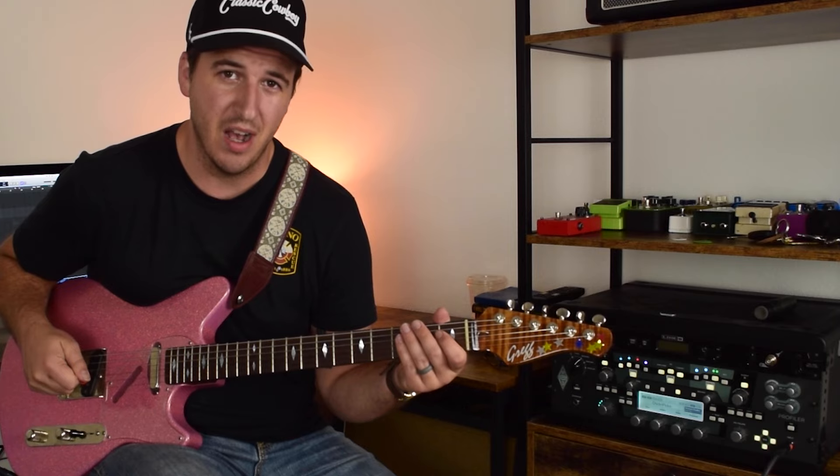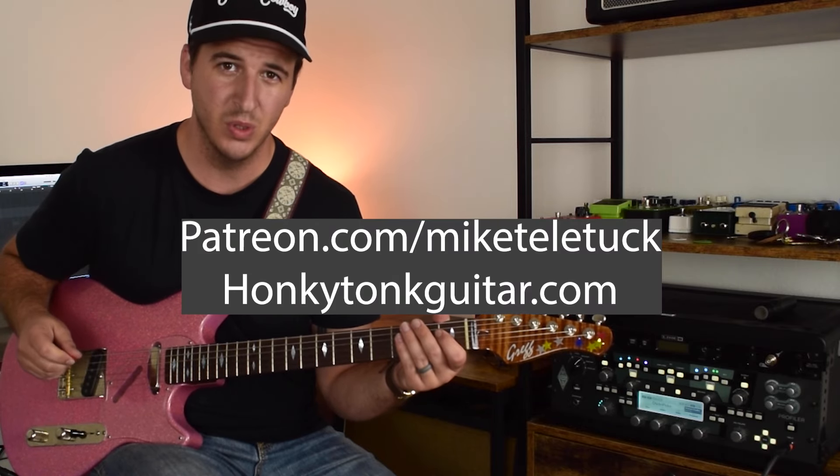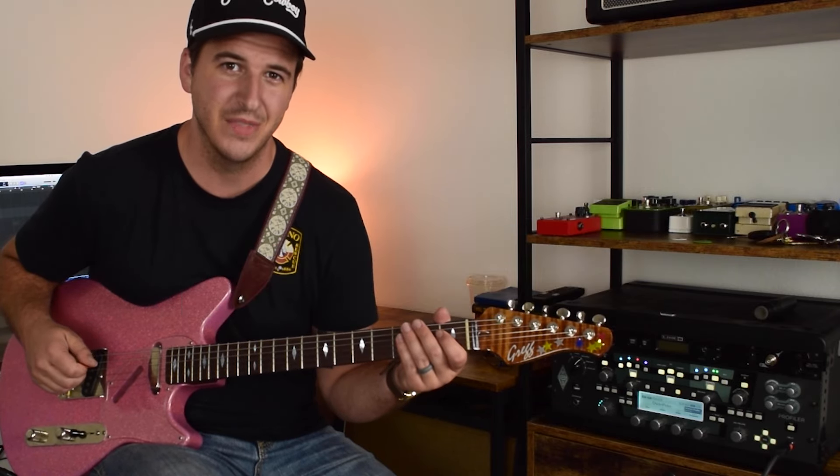You can get the tabs on my Patreon — patreon.com/MikeTellyTuck or honkytonkguitar.com. Let's get into it.